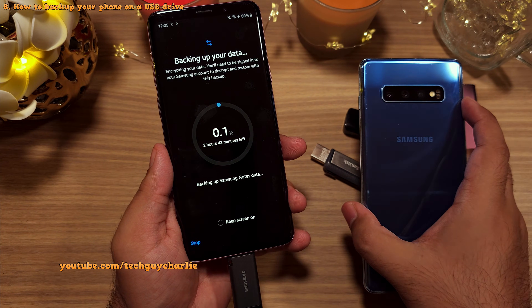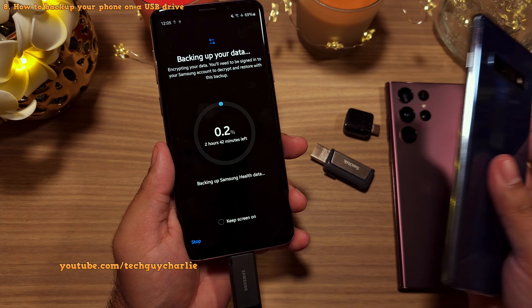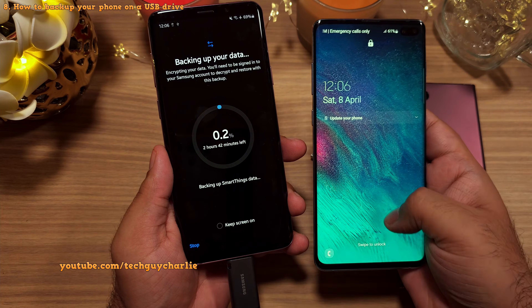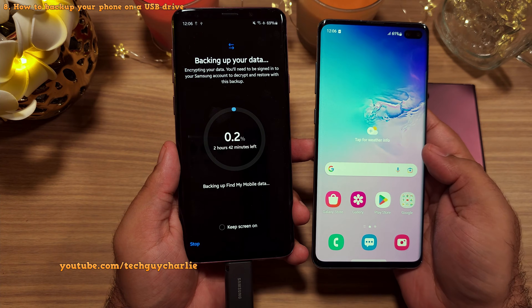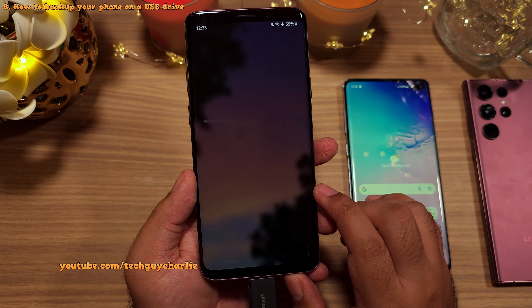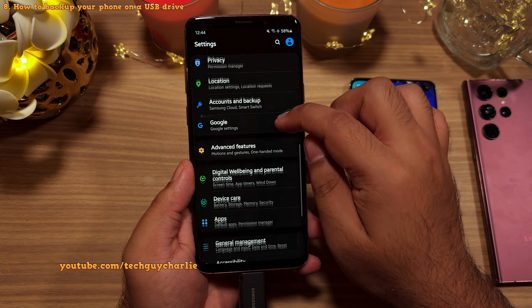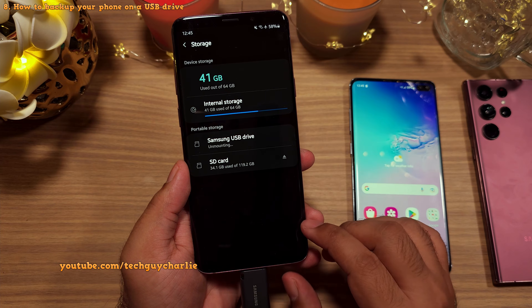This also brings up another point: you can restore the backups on pretty much any Samsung smartphone — it doesn't have to be a brand new phone. I'm going to demonstrate on the S10 Plus, which I've already reset to factory settings. The backups are encrypted and password protected, so no one can restore your stuff without your password. Everything has now been backed up onto the USB flash drive. Before you remove the flash drive, make sure to go to Settings, scroll down to Device Care, tap Storage, then Advanced, and properly unmount the USB drive before physically removing it from your phone.